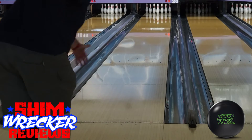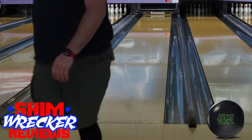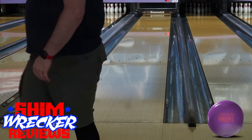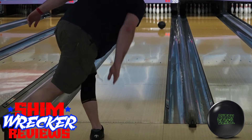The natural comparison for the Pitch Purple is the Pitch Black, which has been a mainstay in the arsenals of pros everywhere for 5 years now. It's very easy to see in this test how the Pitch Black is hooking sooner and has less change of direction downlane. This gives the Pitch Black more control when the lanes are super fresh.